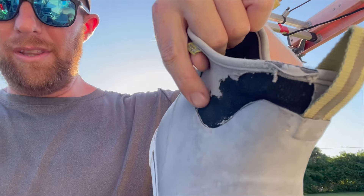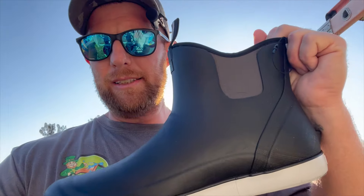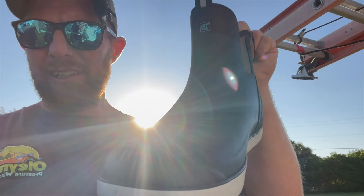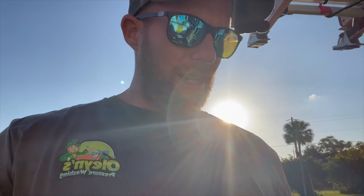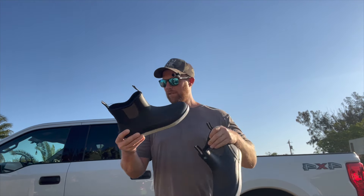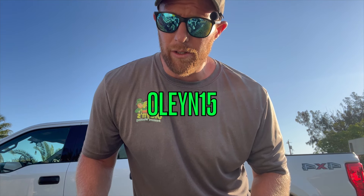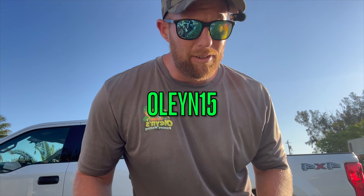Same thing lower on the ankle here, but these True Dave's I've been trying out for the last couple days. They did send me a pair and they are a partner with me. But these are less than $60 — $59 — even when you get the cheap stuff on Amazon they're $70, $80, sometimes $90 or a hundred dollars. But these True Dave boots are $59 plus 15% off with the code OLEYN15 — O-L-E-Y-N-1-5.